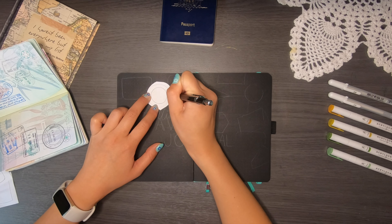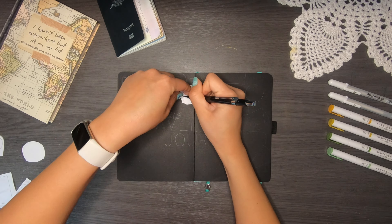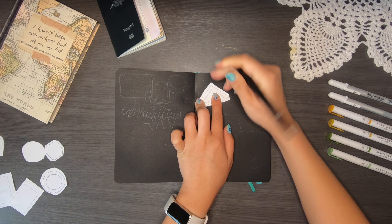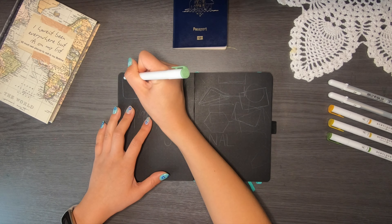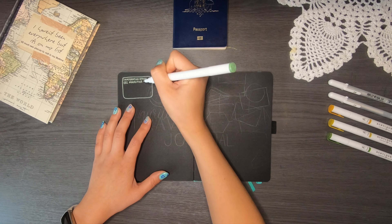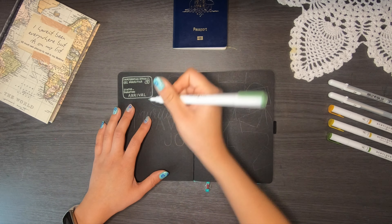I'm going to redo all of these because they're not all the right shape. I have my passport on the side at all times so I can recreate each stamp to its relative exactness, and I'm going to do that using the acrylographs I have on the side. I've got four different colors for my travel journal — various greens and yellows — and I think they look really cool.